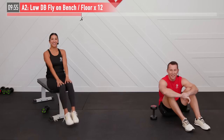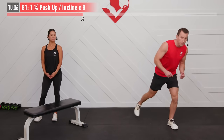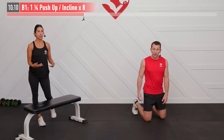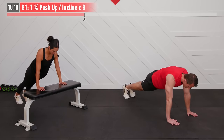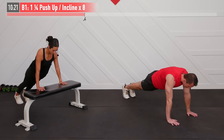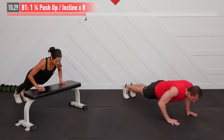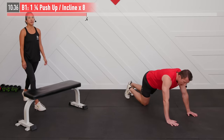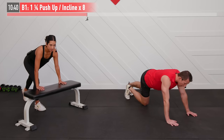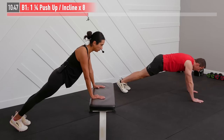Our workout continues with a challenging push-up variation called a one and a quarter push-up — harder than a normal push-up. I'm going to do mine from the floor and I'm going to do an incline push-up from the bench. Starting at the top of the push-up position with hands just wider than chest width, lower your body all the way down, come up a quarter of the way, back down, and then all the way up — that's one repetition. It's for eight repetitions total. You decide if you want to hit the floor, the bench, or even a countertop, couch, or wall to make it easier. Ready and begin.